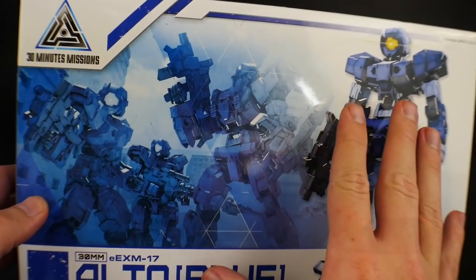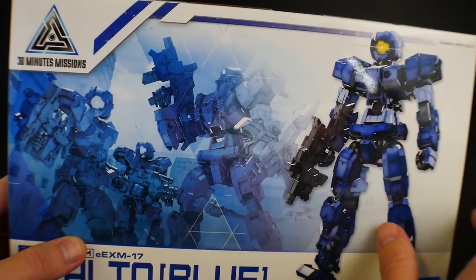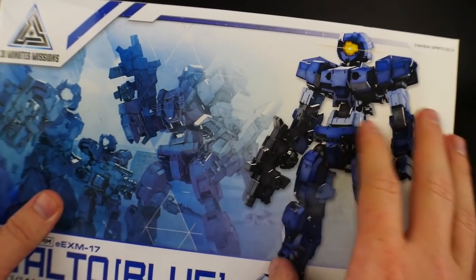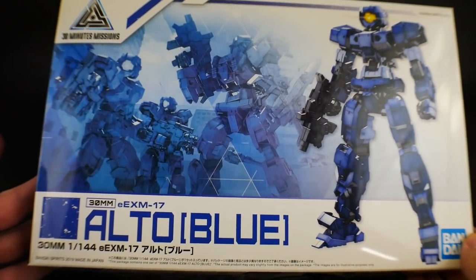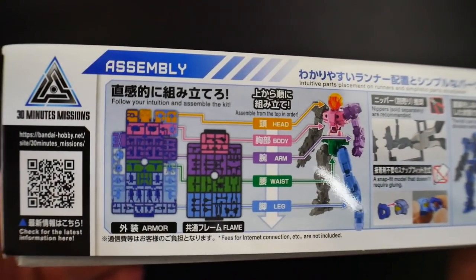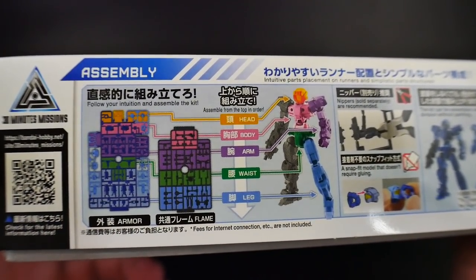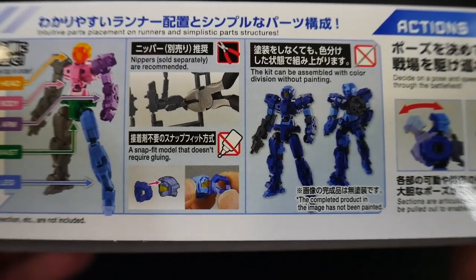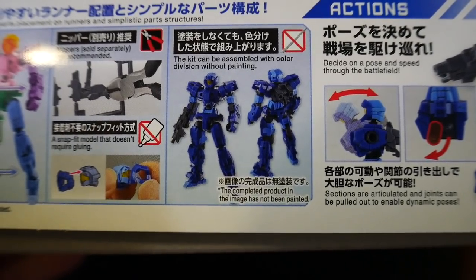Let's take a look at the front cover art. This is very interesting in terms of the stylistic choice they went with for 30 Minutes Missions - or 3MM however you want to call it. It looks like really great cover art and it's super cool. You're going to have the Alto over here looking very stylistic, and also a squad of three over there - I think this whole thing is built around squads of three. Over here you can see the construction layout, with all the runners categorized in individual sections for the waist, arms, body, head, and so on.